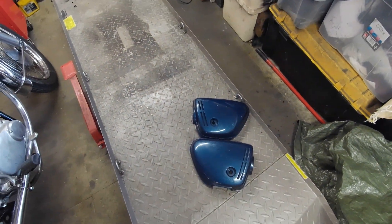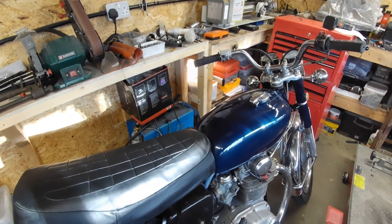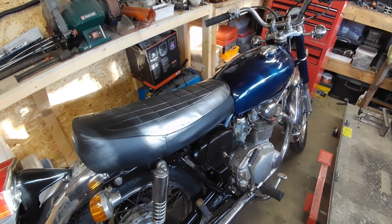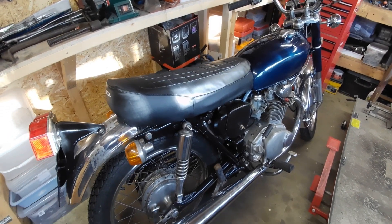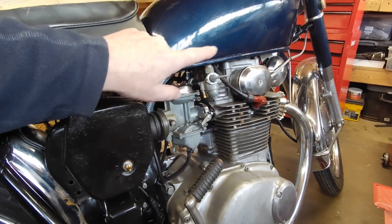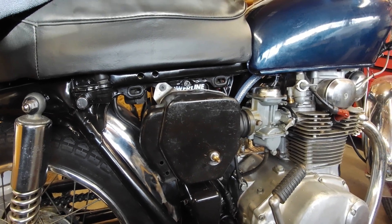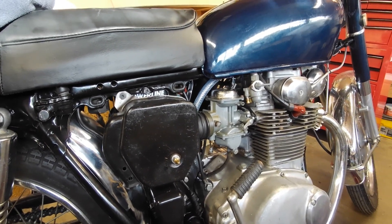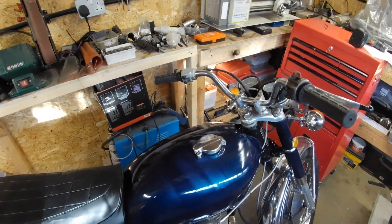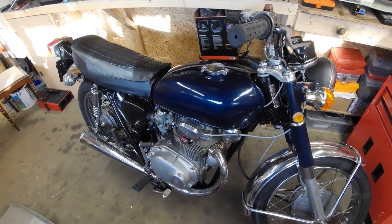I've just got those to spray when it's a little bit warmer. It's now actually January — this video probably won't be coming out quite yet, as I'm quite a way behind with editing and everything. Just got petrol pipes to fit; I hope the tank doesn't leak, as I haven't tested it. Refit the side panels and I'm basically just going to take it out for a test run. Not looking too bad.